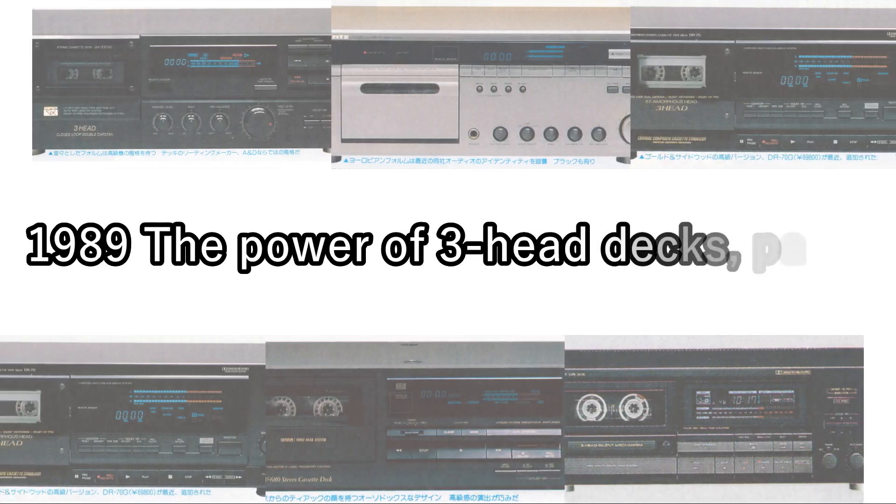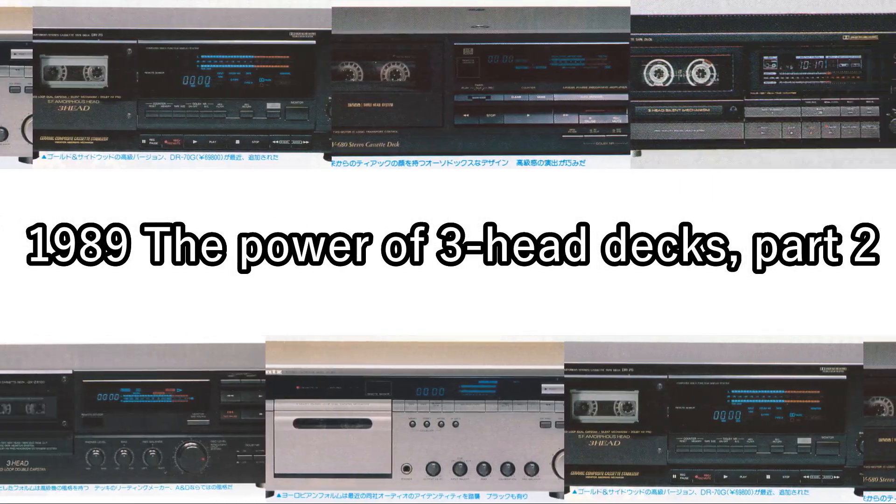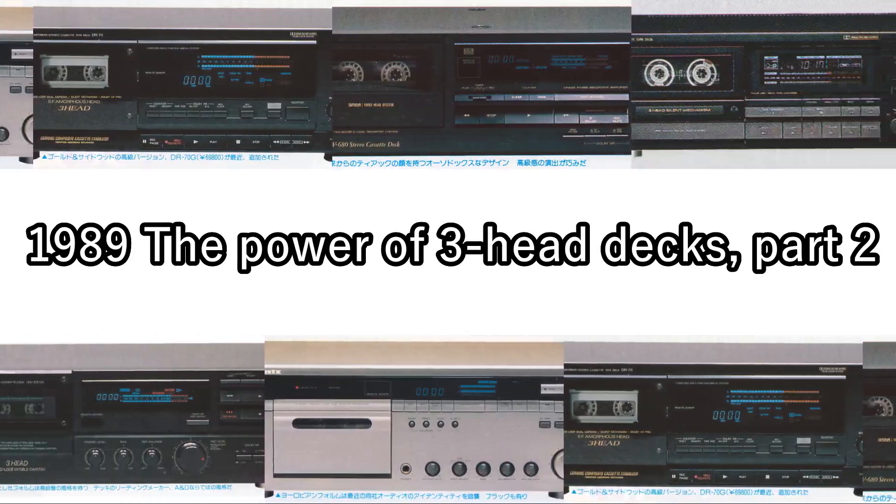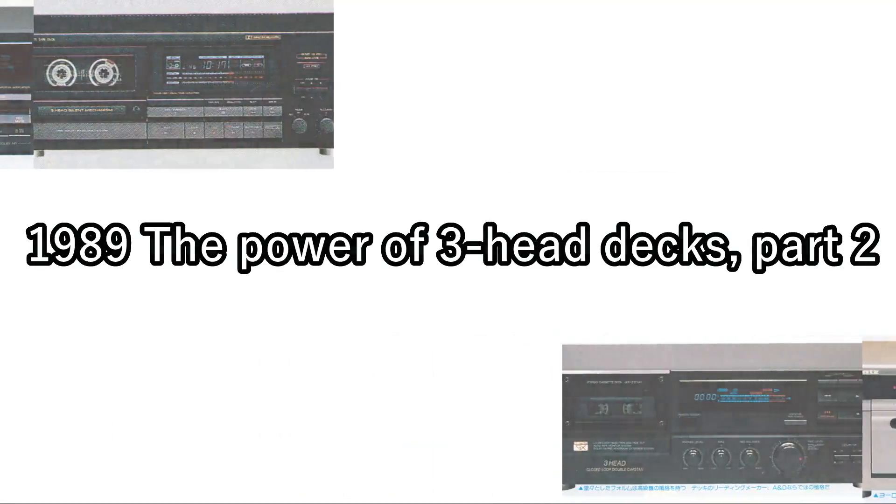Three-head decks — high-quality recording and playback mechanisms aimed at enthusiasts — have come down in cost and become familiar to us. A thorough audition of the latest models.